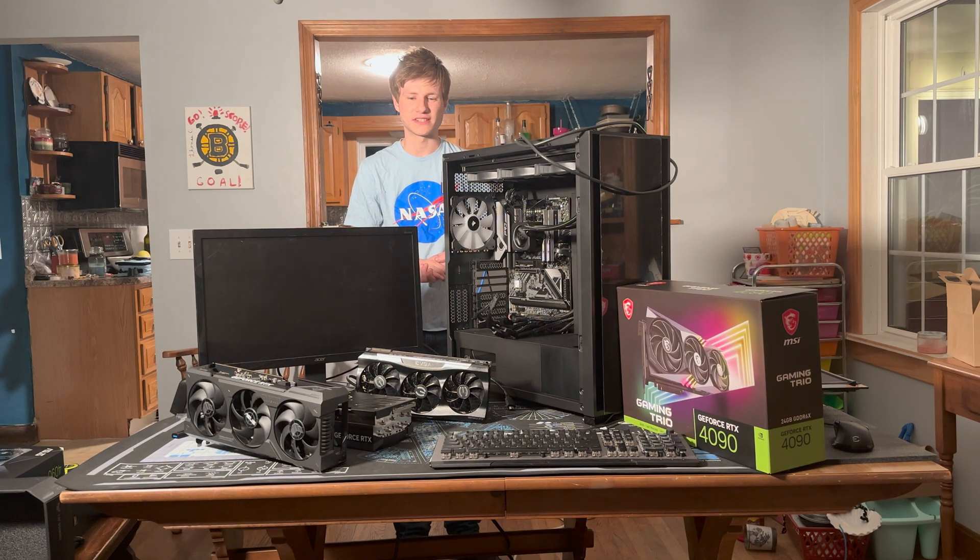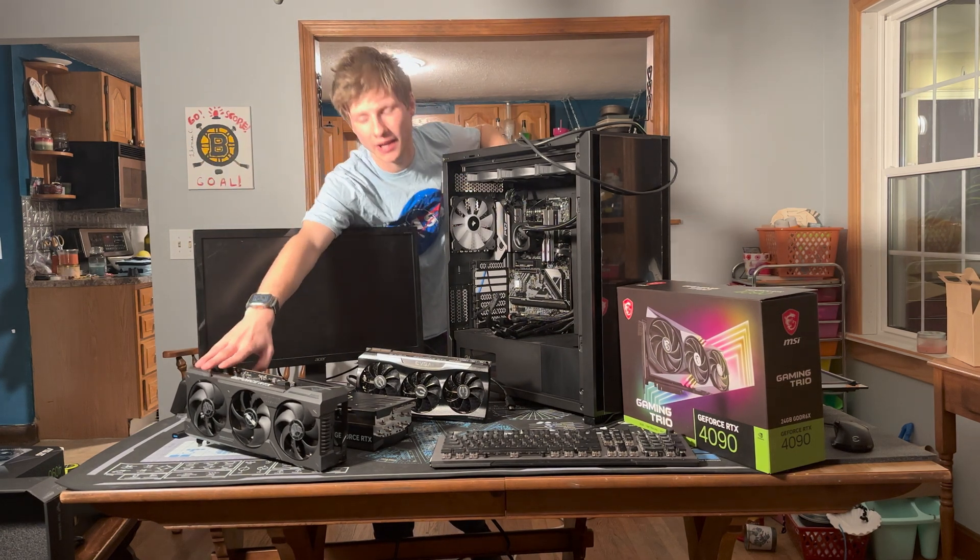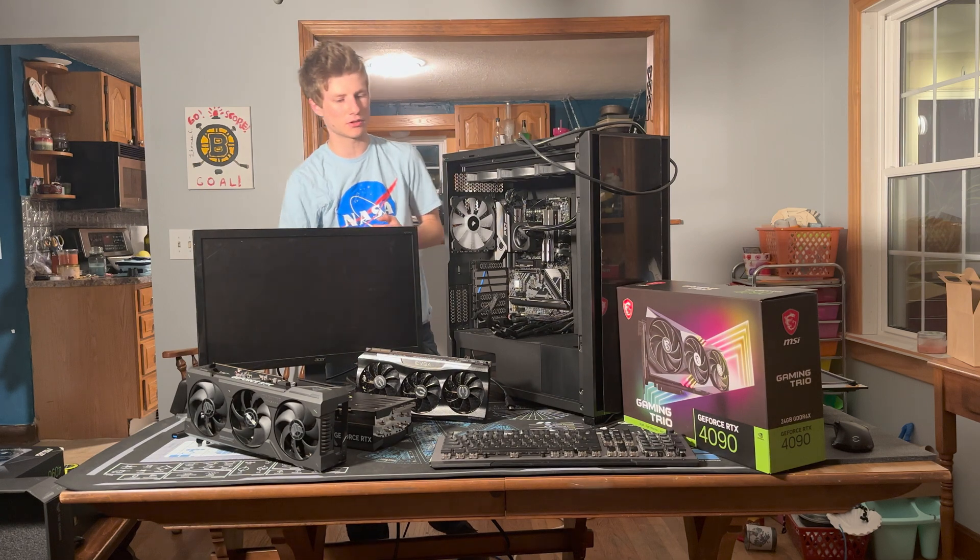Hello guys and welcome back to another episode of PCs and EVs. In today's video we're going to be benchmarking the RTX 4090 TUF from ASUS — it's the TUF Gaming OC.